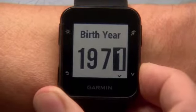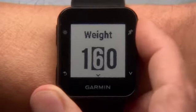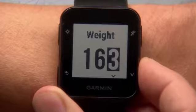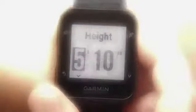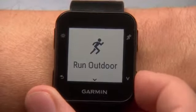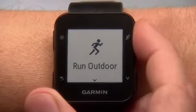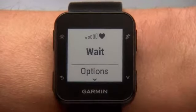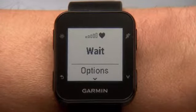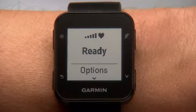Once setup is complete, you're ready to go for a run. Go outside and press the Start key on the top right. Here, you can scroll through the built-in activity profiles. Select Run Outdoor. Your device will take a moment to acquire a satellite signal. The screen will say Ready when Forerunner 35 has your location.